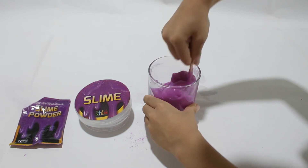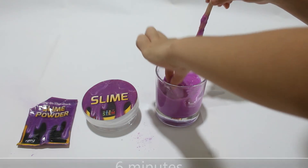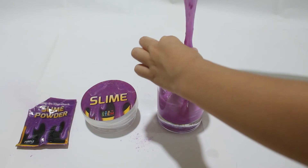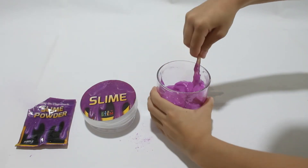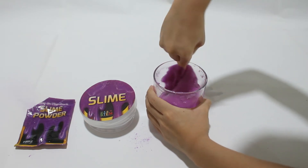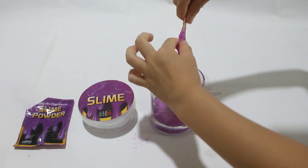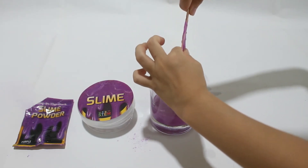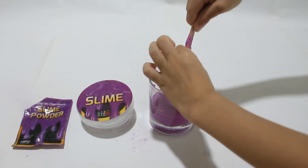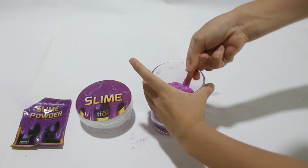Do you think I should touch it? I'm just gonna touch it. It feels like a rice cake. Wait, there's some clumps in it, so I'm gonna stir it a bit more. Getting hard. I'm gonna clear this stick. Okay, this is perfectly fine.